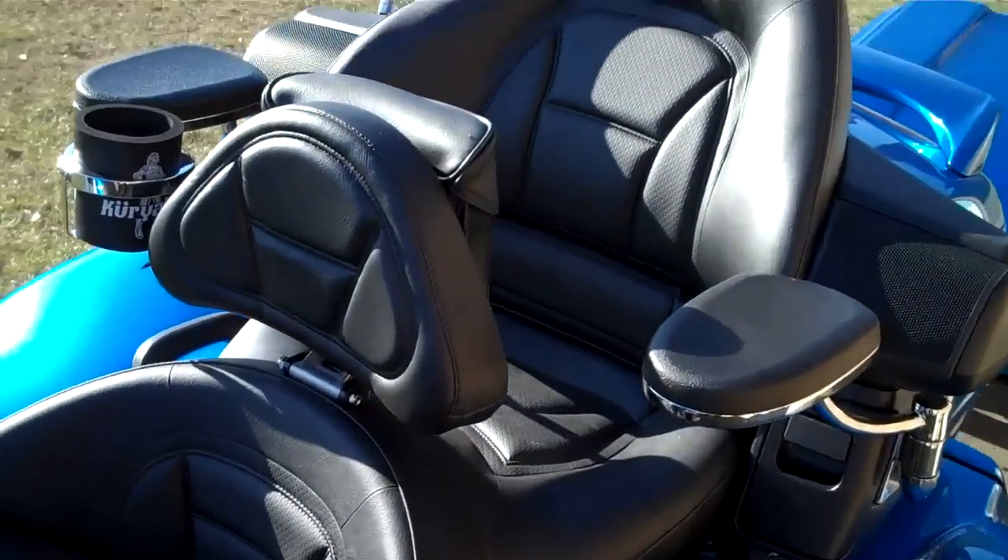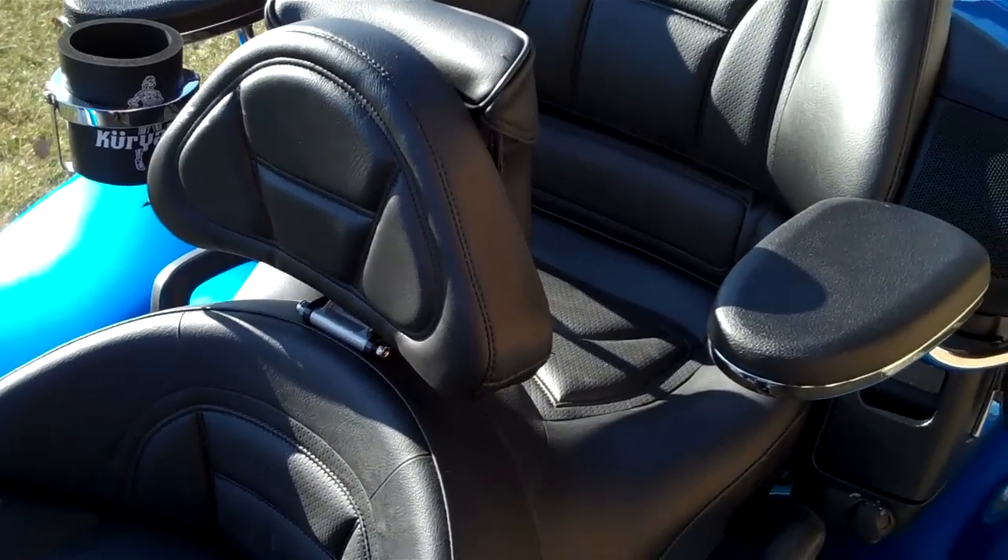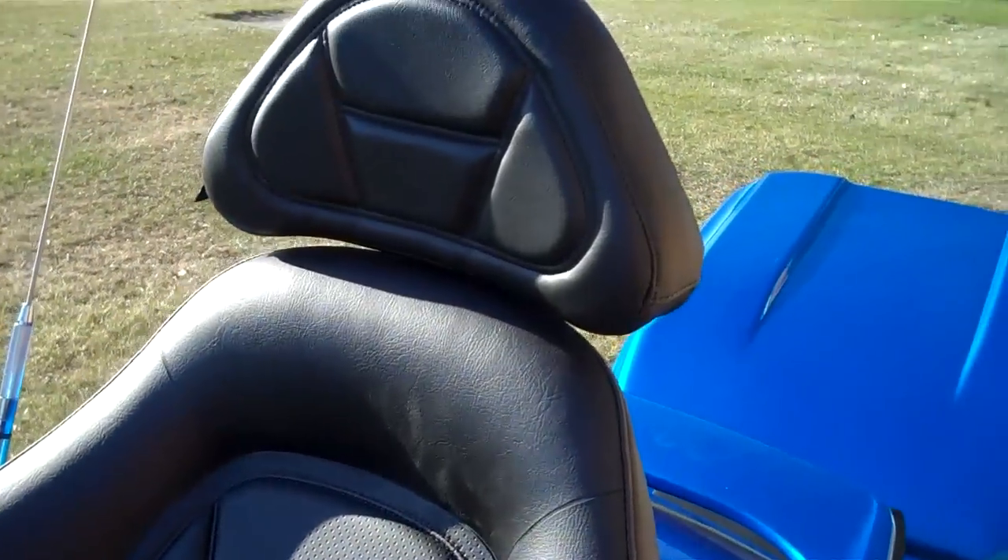This is an add-on — a show chrome big bike parts backrest. And this is our headrest for the Honda.